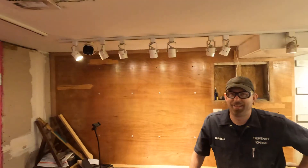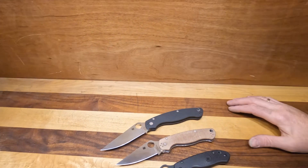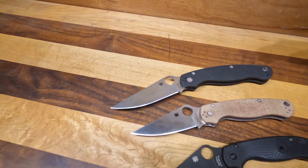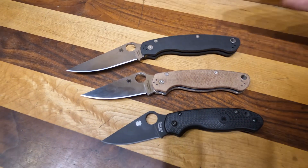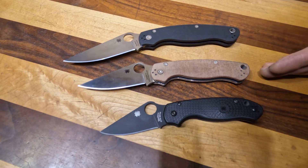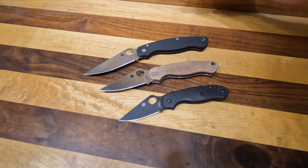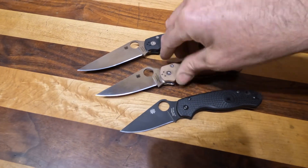We're gonna go ahead and go in our room with our favorite guy Russell. Today we're gonna talk about Spyderco's military line. They have the Military 2 that came out a couple months ago — that's their big knife — and then the Paramilitary 2 and then the Para 3. This is the full line of compression locks, so they all match.